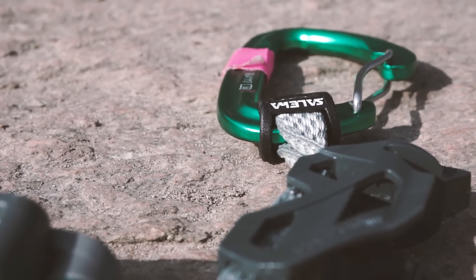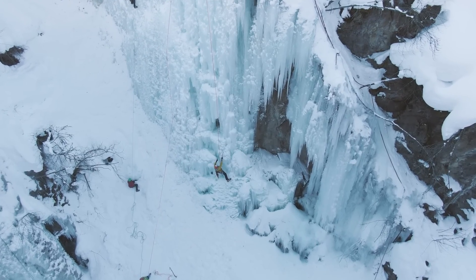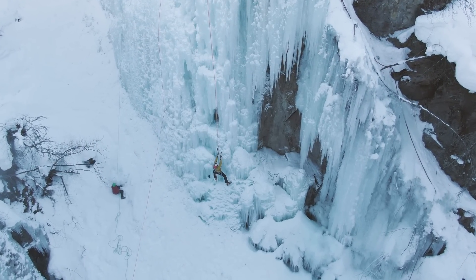But before we take a look at this amazing ice screw, remember to subscribe to the channel to receive more videos about ice climbing, rock climbing, and alpine climbing around Europe and beyond.